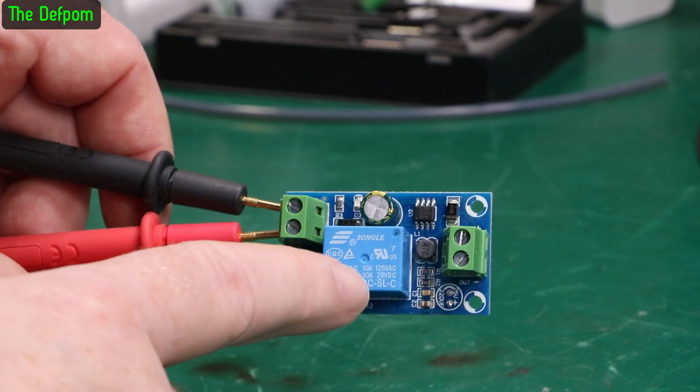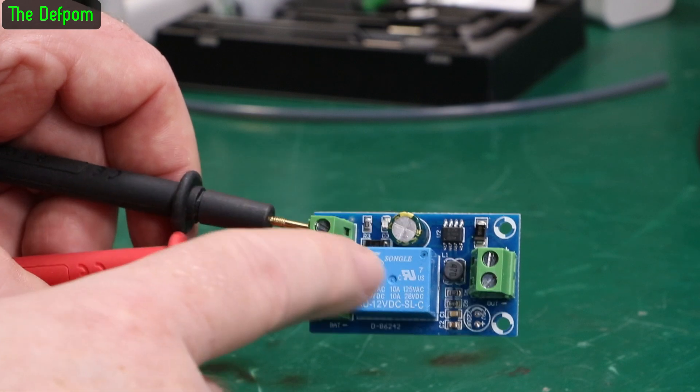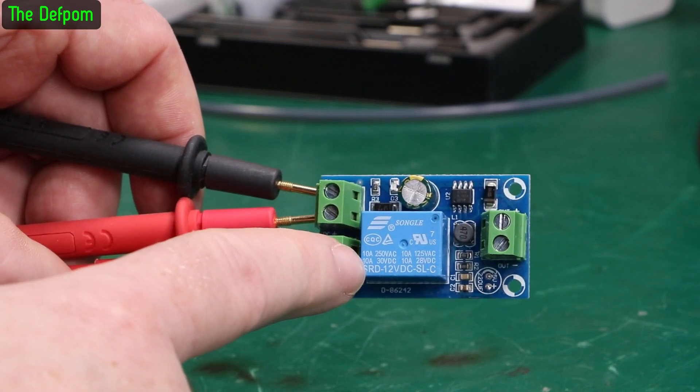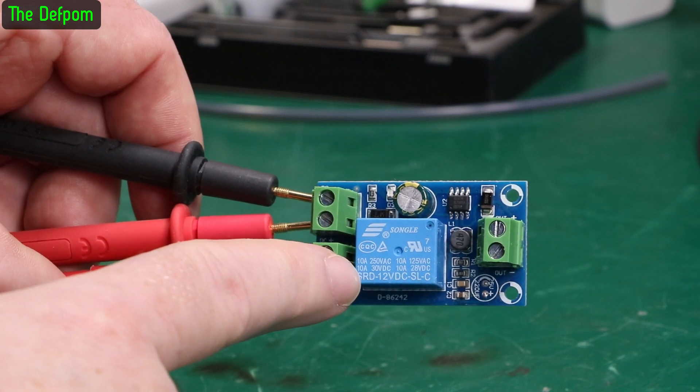Now when you turn off, a relay is always slower to turn off than it is to turn on. So turning off — which means when you lose power from this one and it changes onto this one — it was actually about 100 milliseconds. And I thought, well, that's a bit long.